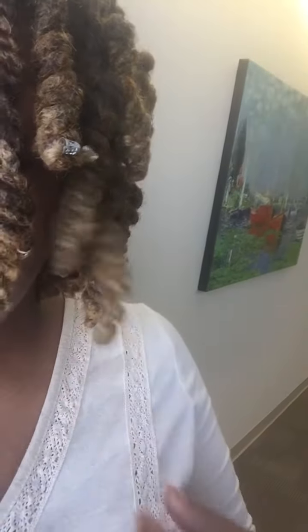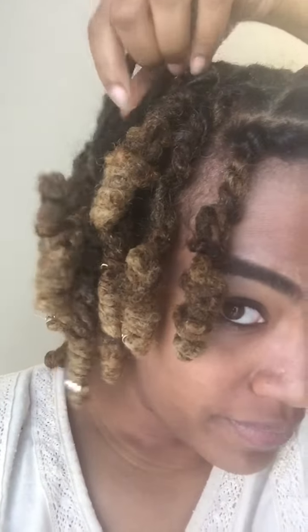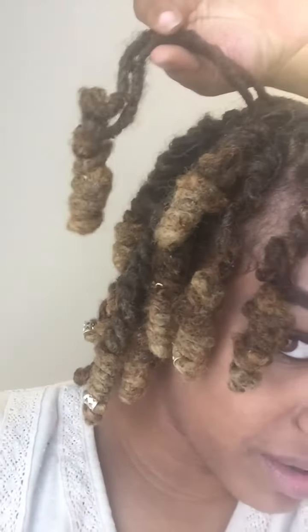But some of them are just trashed. Like this one. See how this is long and then the rest is curled?